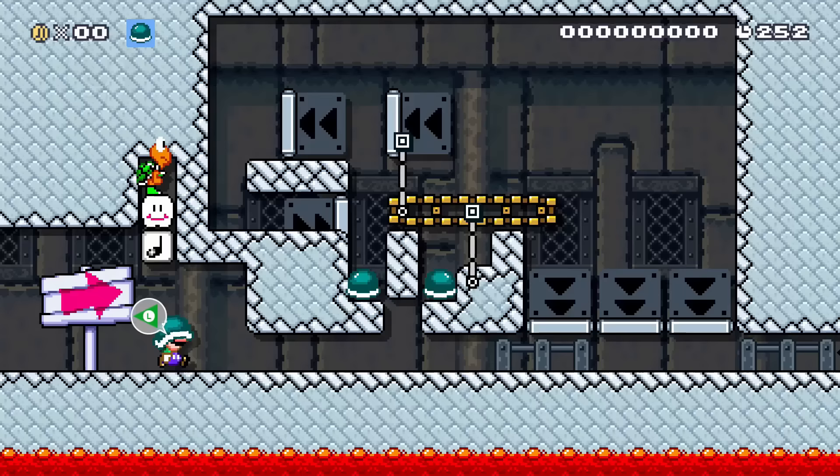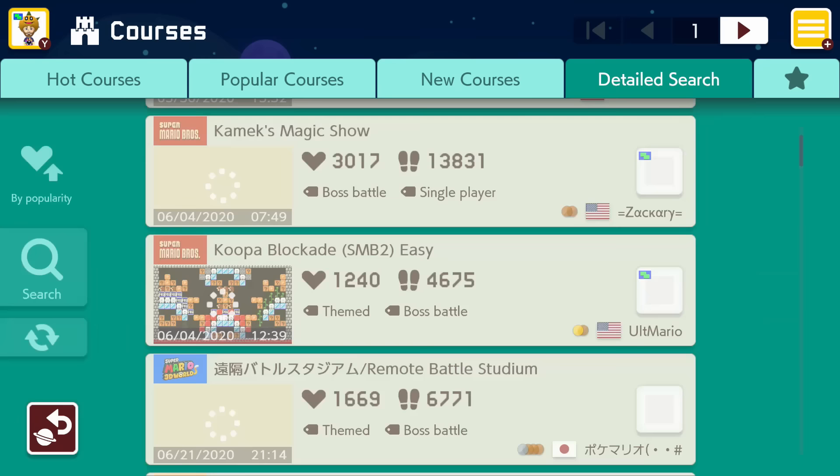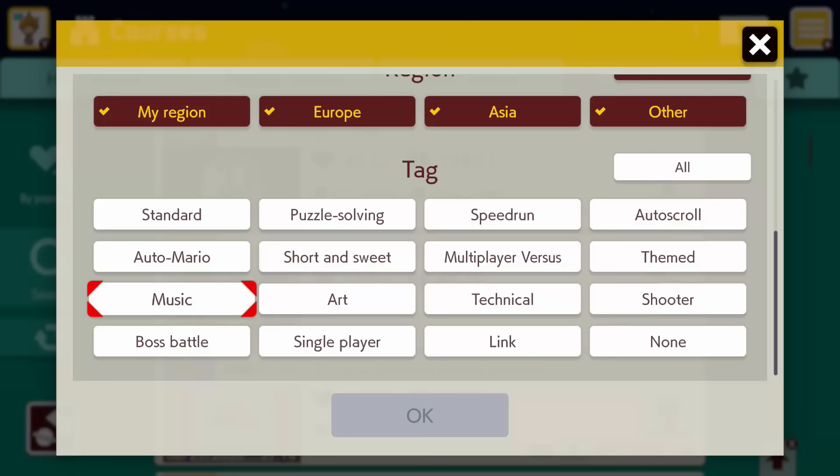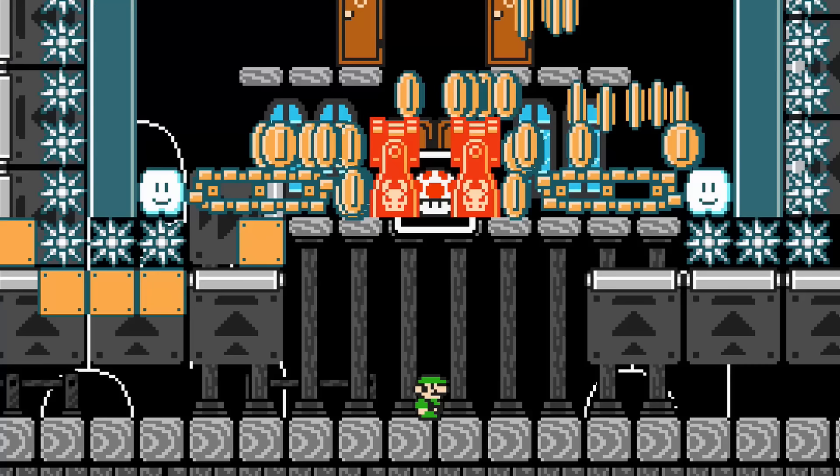Test your glitch and mechanical knowledge by finding Uno Mas levels and completing them. Go to courses, then detailed search, search for the technical tag only, and look for the words 'Uno Mas' in the title. Then see some funny and weird things that you had no idea were possible in this game.